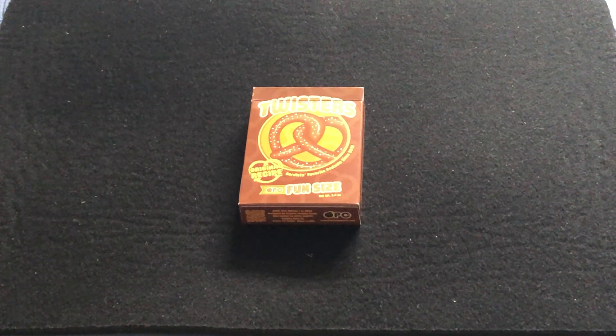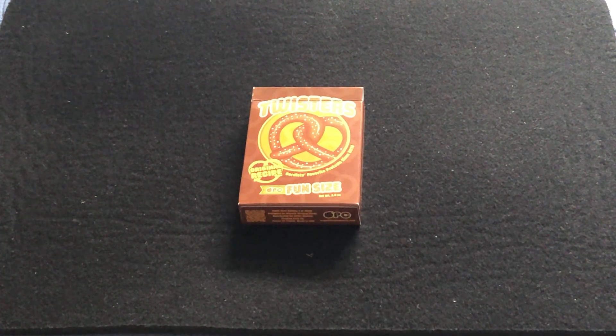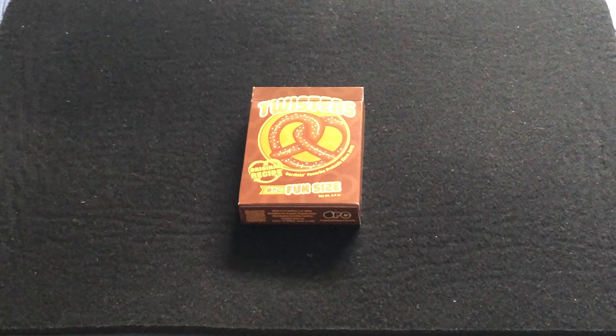Hello everyone, it's Isaiah Fretti here, back with another decade. Today we're looking at the latest from Riffle, Suffolk, and Organic Point Guards. It is the Twisters.